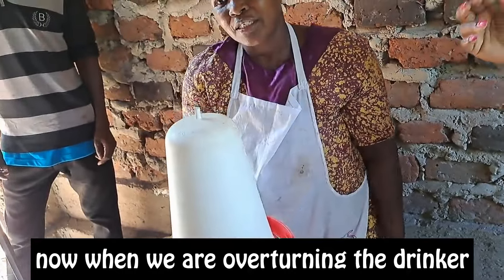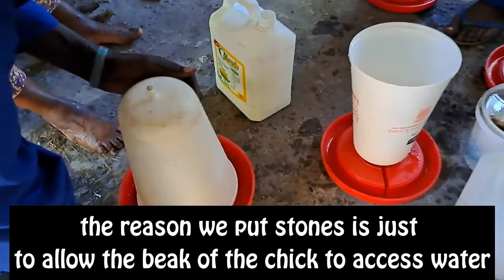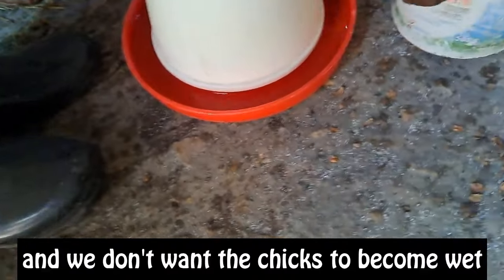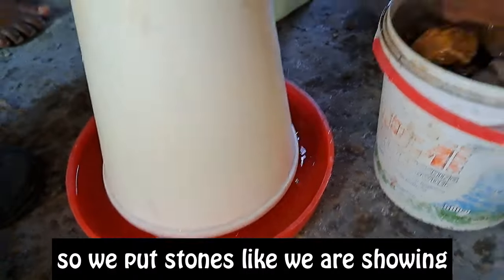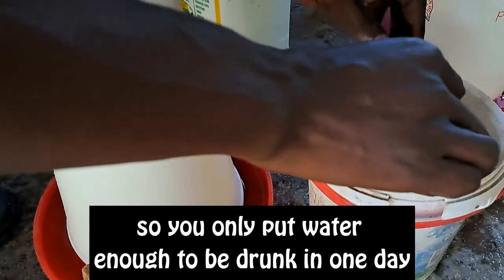When we are setting up the drinker in the brooder, we put stones. The reason we put stones is to allow the beak of the chick to access the water while preventing the chicks from becoming wet. We put stones as we are showing here. You only put in enough water to be drunk in one day.